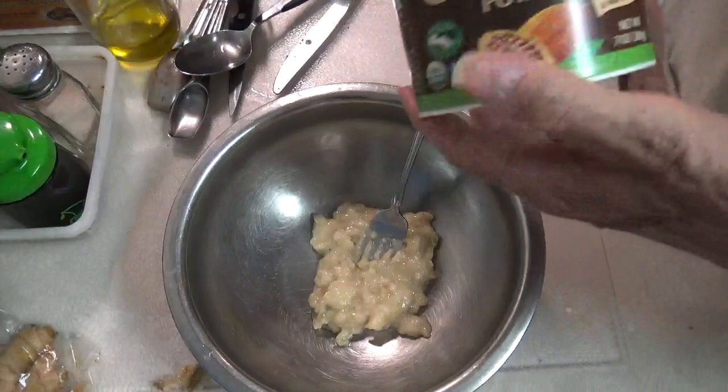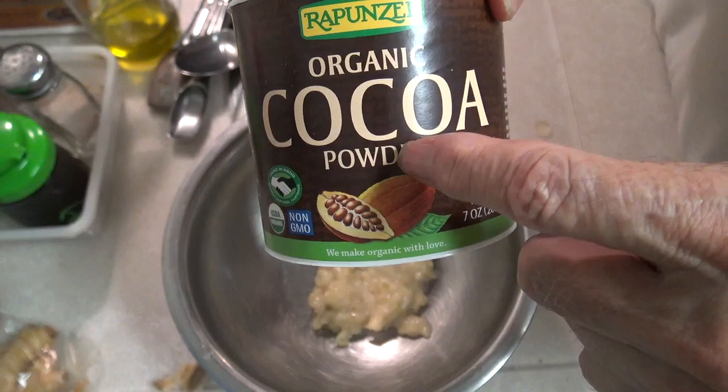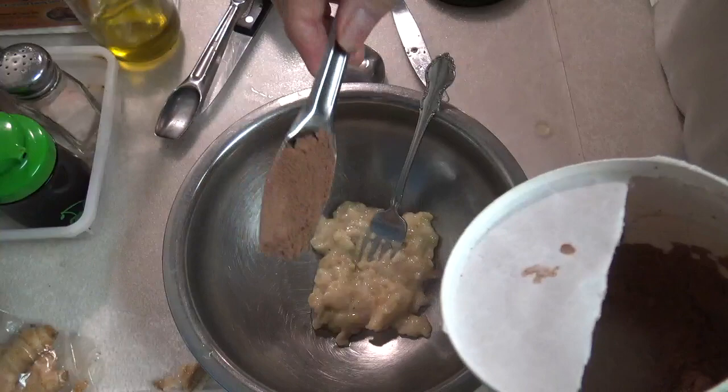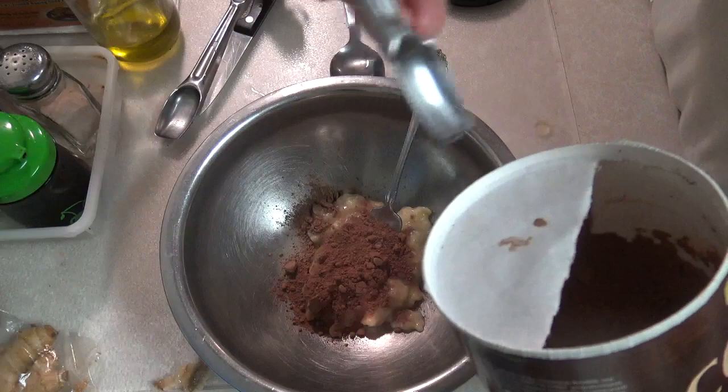Now I'm going to put in a tablespoon and about a quarter of cocoa. So it's right here. So here's a tablespoon, and there we go. Now it's a half a tablespoon, so I'm going to use about a half of it, like that right there.